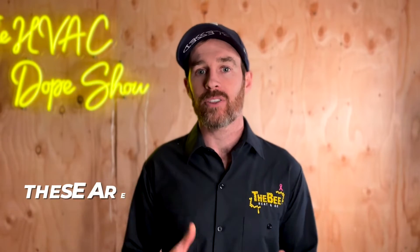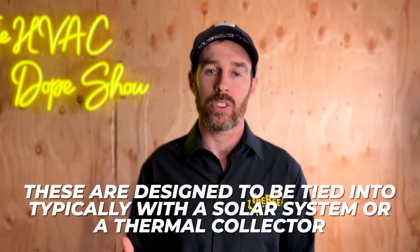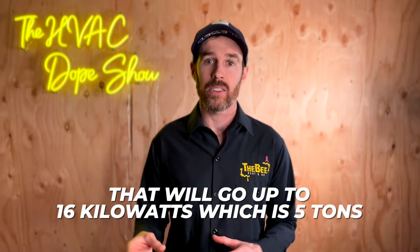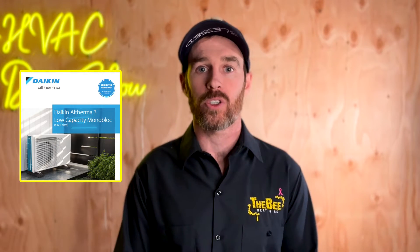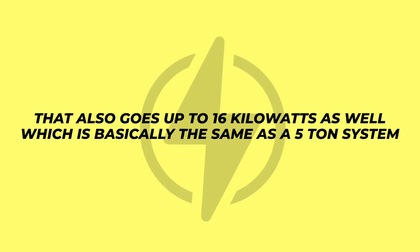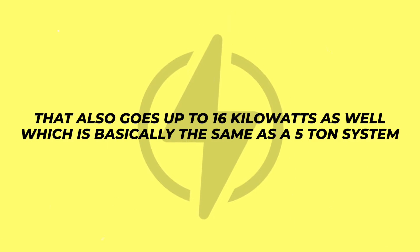These are designed to be tied in typically with a solar system or a thermal collector — meaning there's a solar water loop on your roof that ties in with this. There's also an option that will go up to 16 kilowatts, which is five tons. And there is a monoblock version that also goes up to 16 kilowatts, which is basically the same as a five ton system.